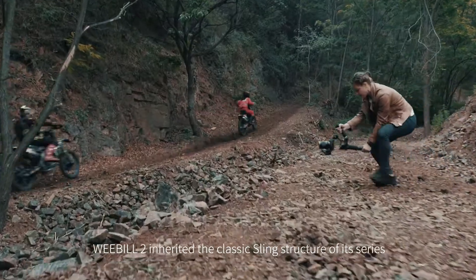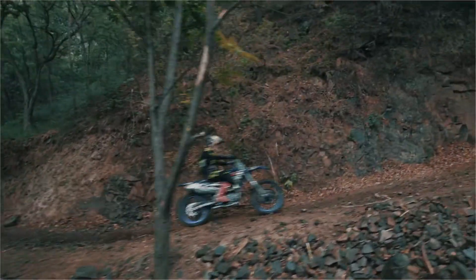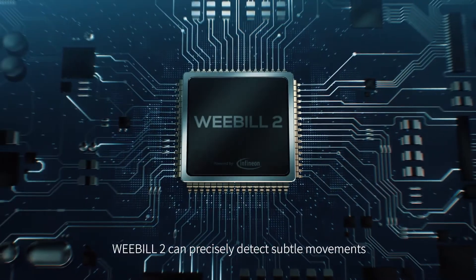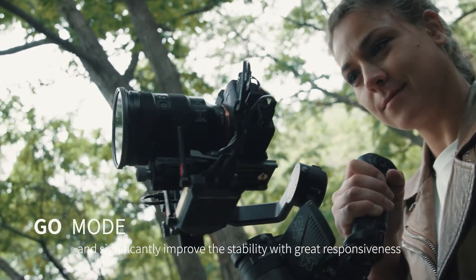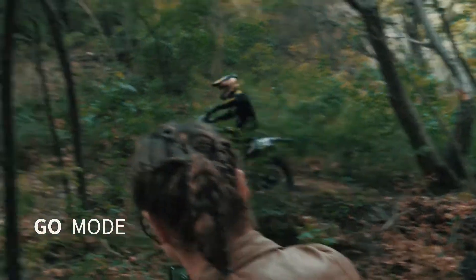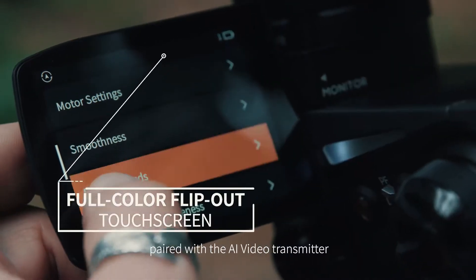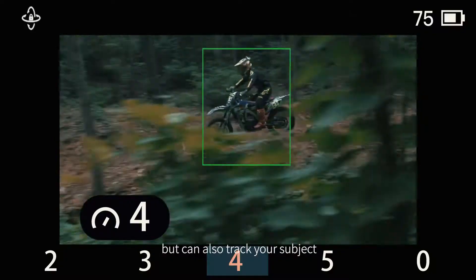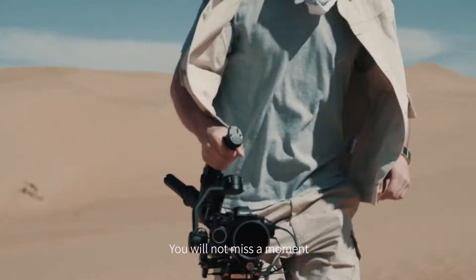Weebull 2 inherited the classic sling structure of its series. Inserted with the latest Infineon chip, Weebull 2 can precisely detect subtle movements and significantly improve stability with great responsiveness. The onboard flip-out blue-colored touchscreen paired with the AI video transmitter can not only adjust parameters but also track your subject via facial recognition while monitoring. You will not miss a moment.